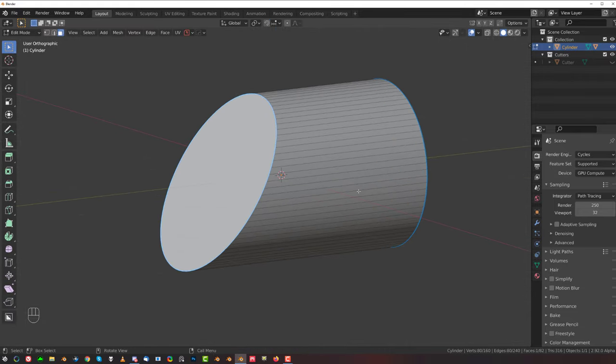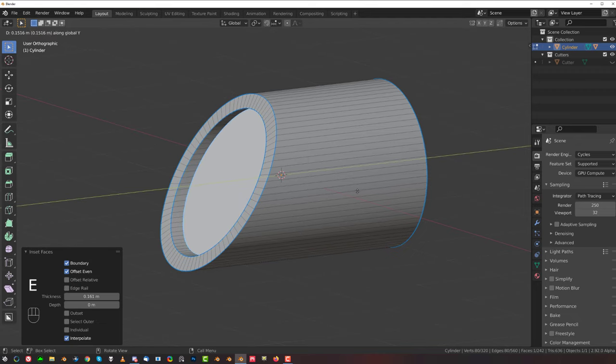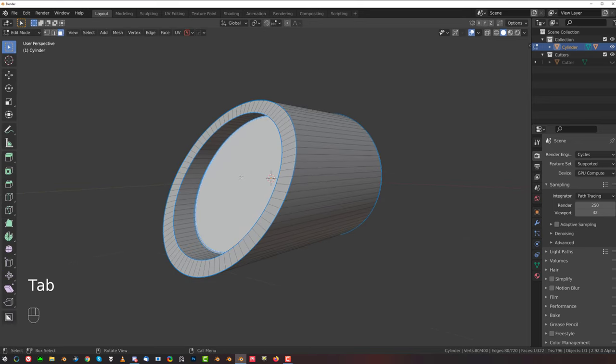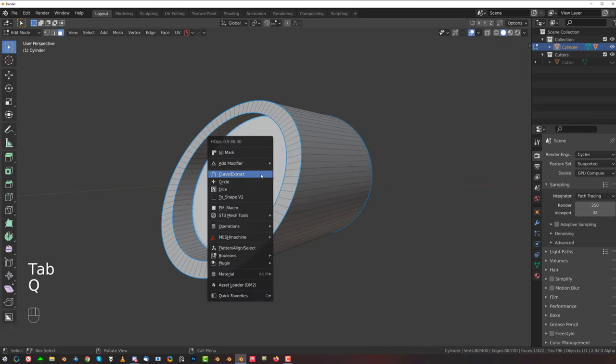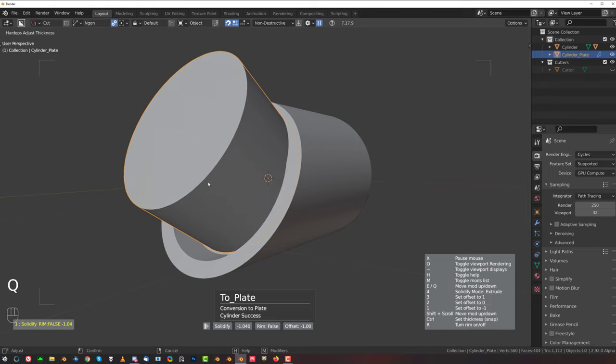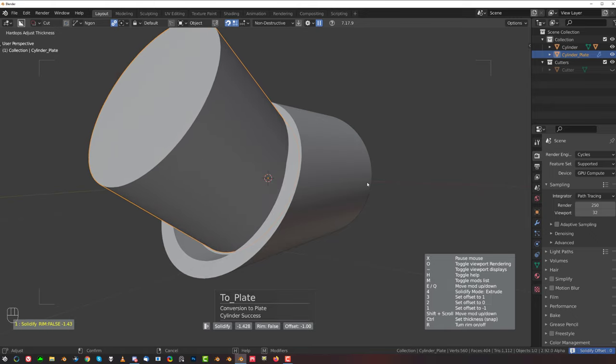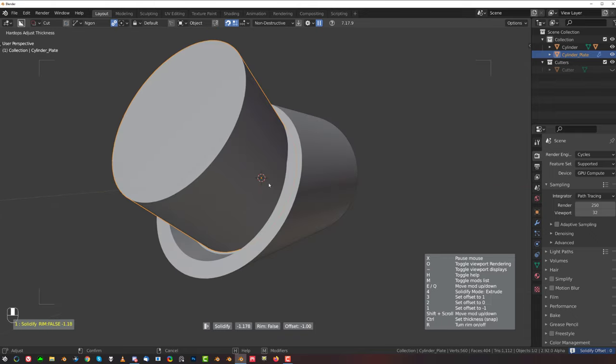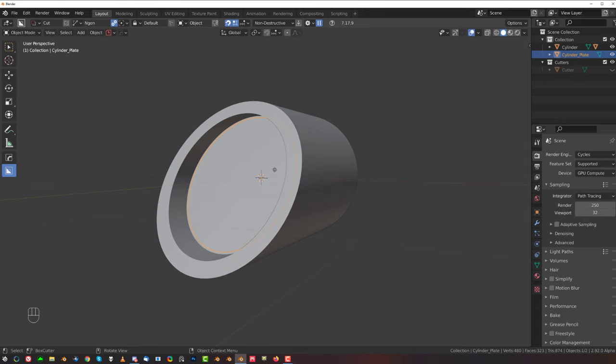Let's grab this face here and inset it. EY and extrude on Y axis. Now normally what I would do here is I would just grab the curve extract. The only problem with curve extract is you can do all kinds of stuff, but unfortunately you can't pick an axis.